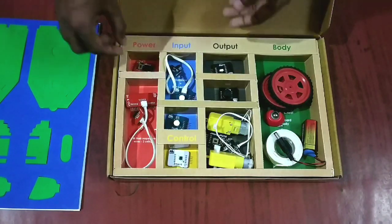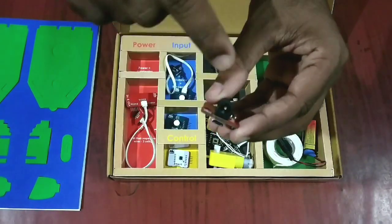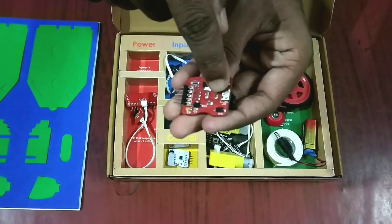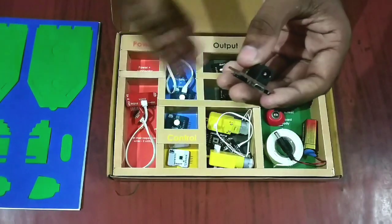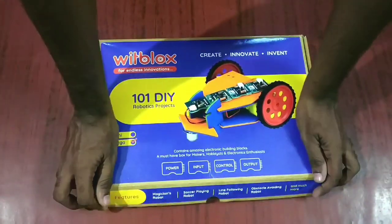The best thing about the power module is there is a slot for a 9-volt battery and also another one for an adapter, so I can also use a mobile charger to power up all these circuits. This is all about the WithBlocks robotics kit — it is very interesting and very easy to make a robot, just connect the blocks and your robot is ready.